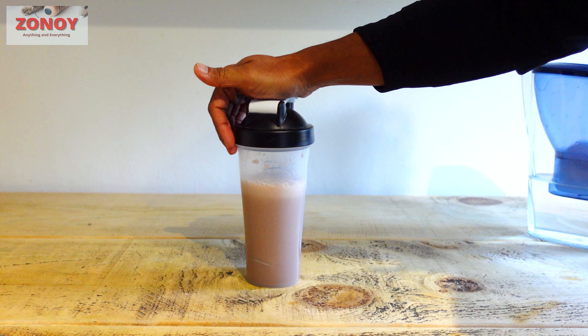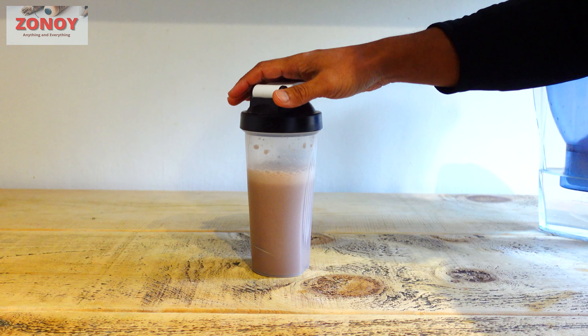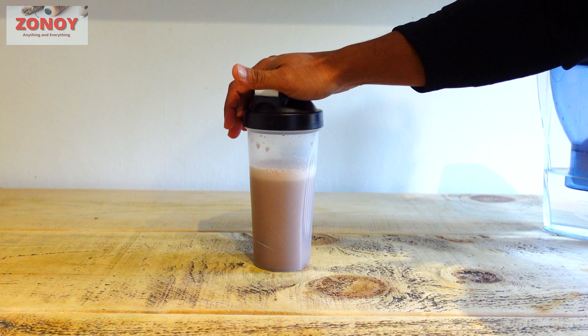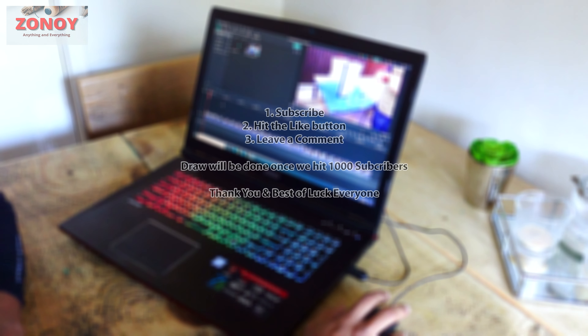For the liquid, you can have 50% milk — whatever milk you like: soya milk, almond milk, semi-skimmed milk, full fat milk, or whatever — and the rest water. You can have all water or all milk, depending on your taste and what you're trying to achieve. Then add your powder.